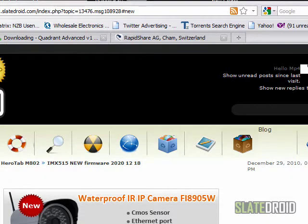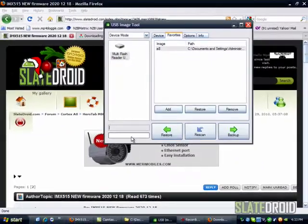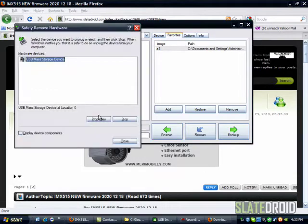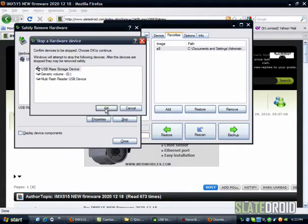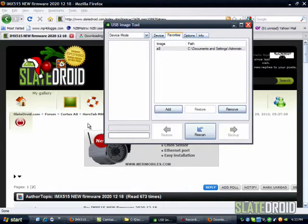Alright guys, it is done now because it's no longer saying 'restoring image.' So once that's done, I'm going to go ahead and eject that — safely remove it — and there we go. So that part is done.